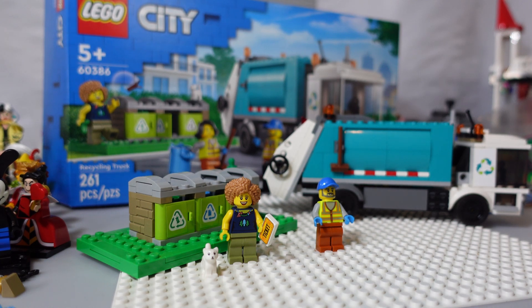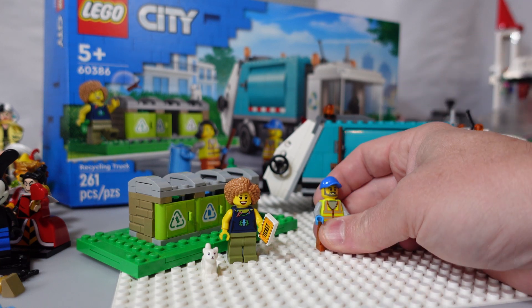Hey LEGO fans, today we're checking out the LEGO City Set 60386, the Recycling Truck. This was a pretty fun build, and it came with a few mini-figs.